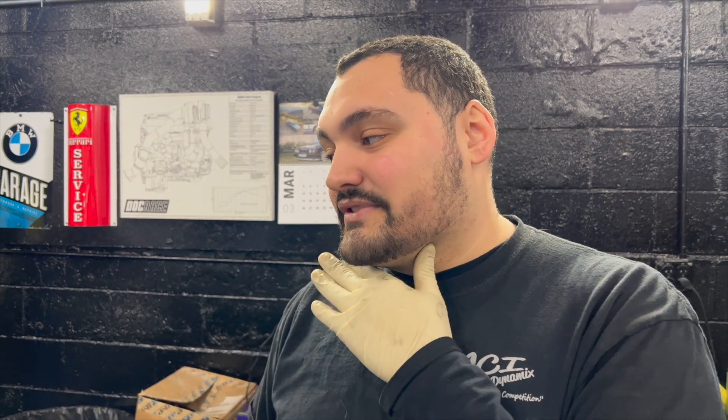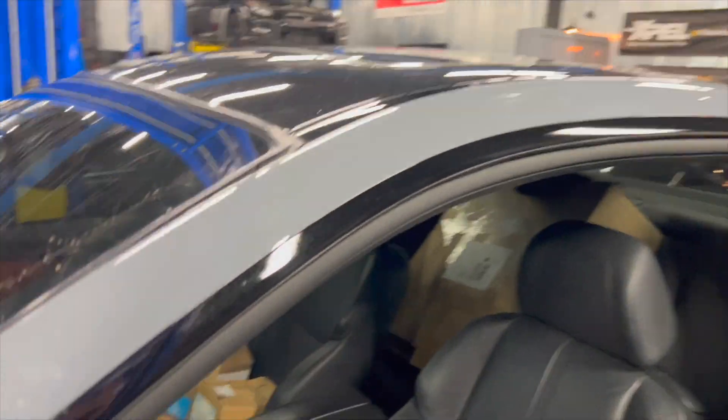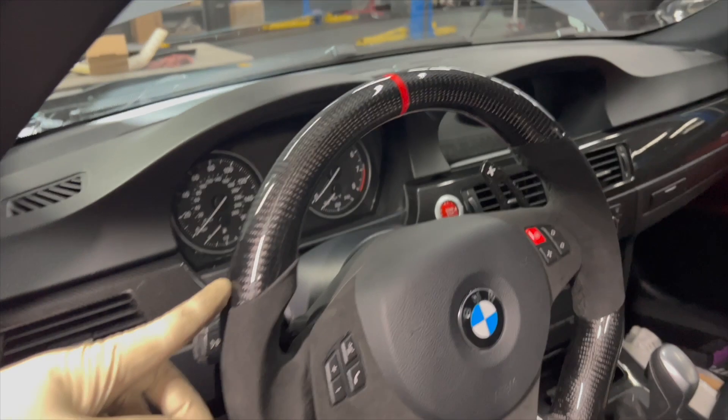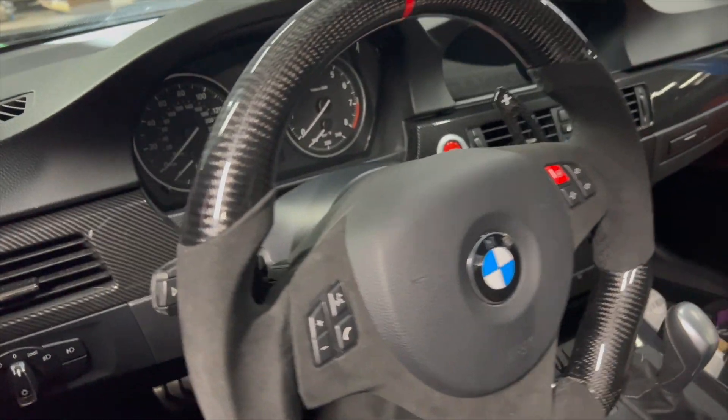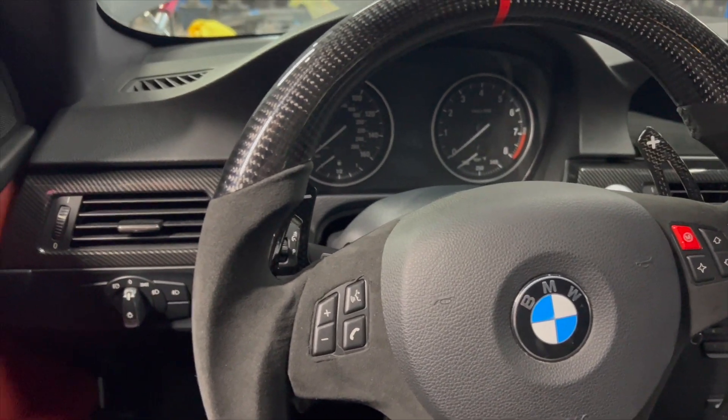This car wasn't a sport model so it didn't come with paddle shifters on the wheel. We got a retrofit kit with a harness and got paddles installed. We also put a new wheel on — this is about the 67th wheel I've done for Tobe. The paddles are fully functional now. Typically the 328 and 335 non-sport models don't come with paddles; you have to have the sport model with the SSG option.